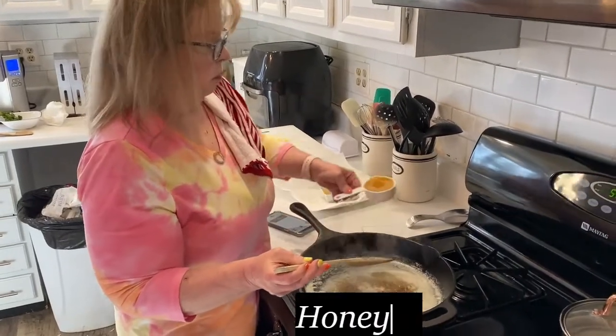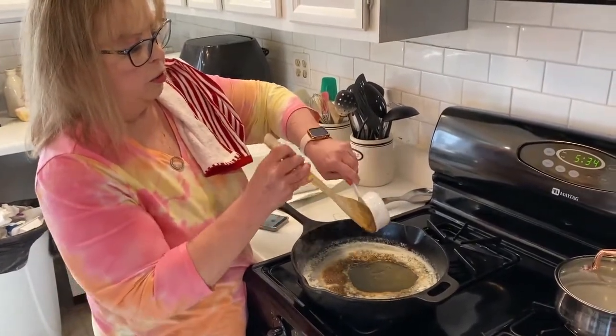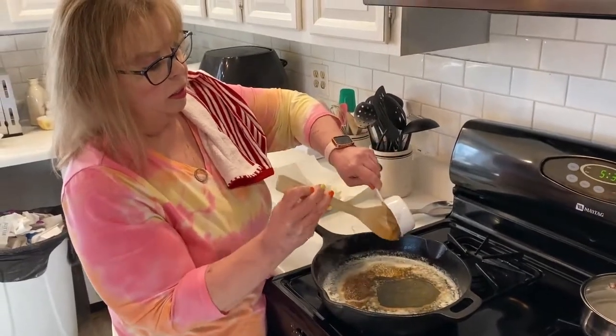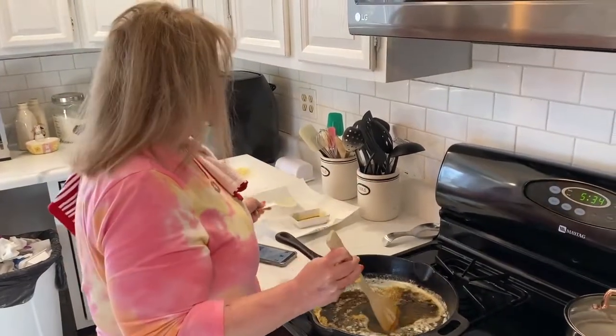Then we add honey — a good trick for honey in measuring cups is to spray the cup first so the honey doesn't stick. It still sticks a little bit, but not as bad as it would have. Then we add garlic.